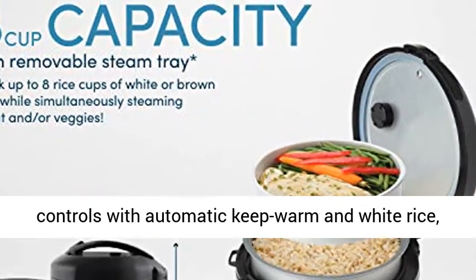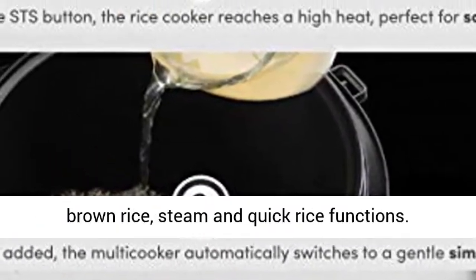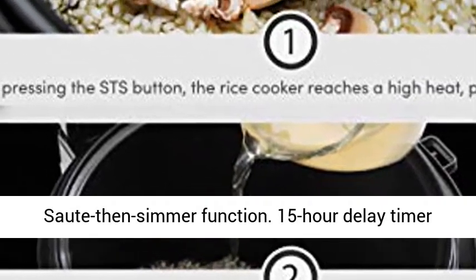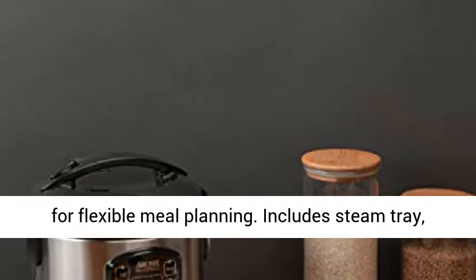Easy to use, programmable digital controls with automatic keep warm, and white rice, brown rice, steam, and quick rice functions. Saute then simmer function. 15 hour delay timer for flexible meal planning.